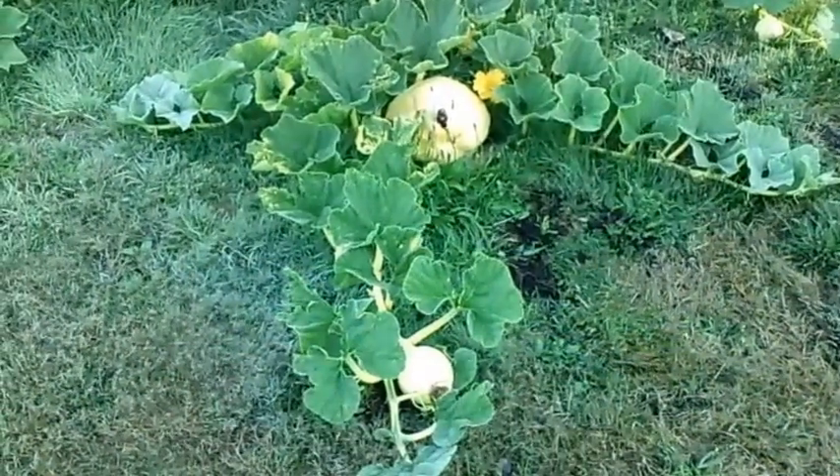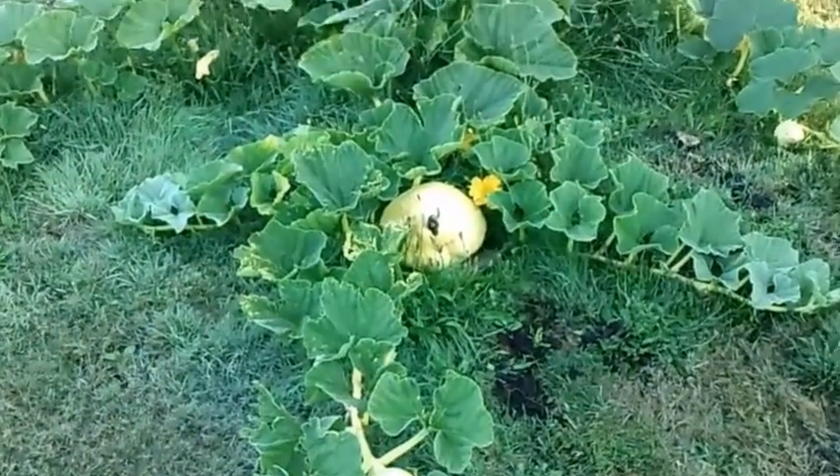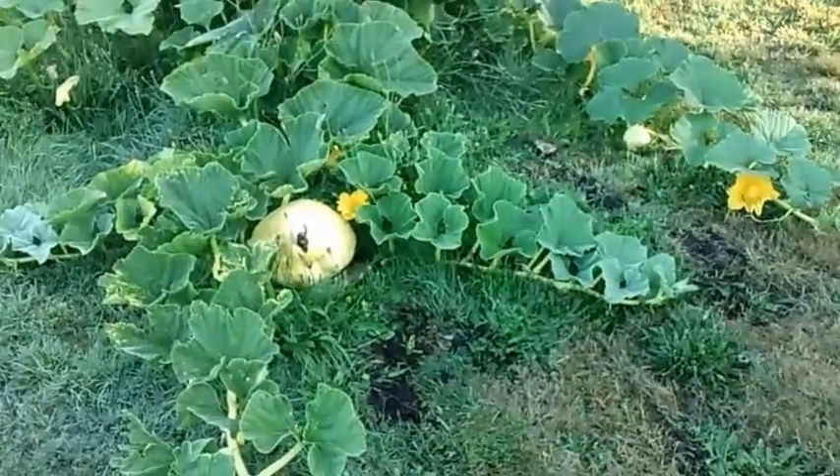Hi guys, Larry from the Oregon coast, August 18th, and looks like it's going to be another beautiful day. I drew a pumpkin that's looking awesome. There's the main vine there, I'm going to swing you over, and that's the secondary vine.